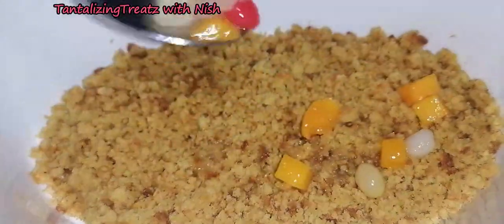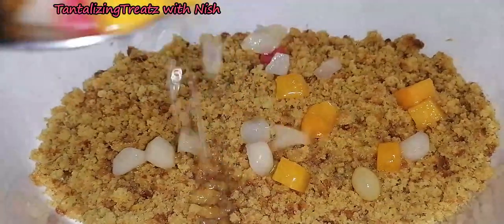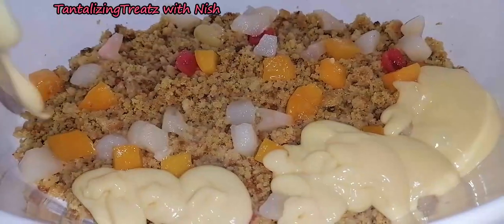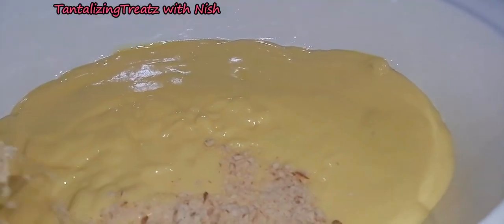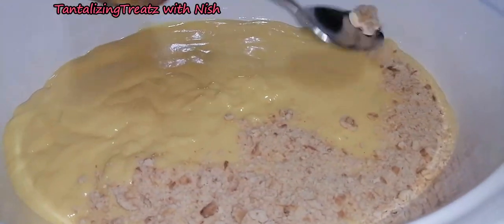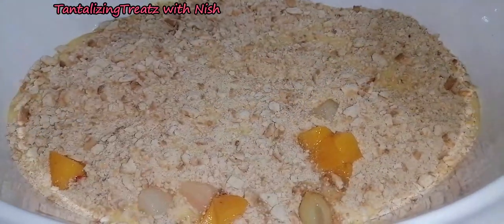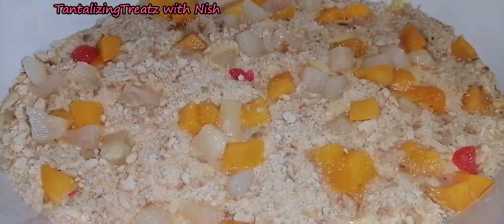Pour over half the canned fruit together with its syrup, then add a layer of custard, followed by a layer of crushed tennis biscuits or any coconut biscuit of your choice. Add in the rest of the fruit.